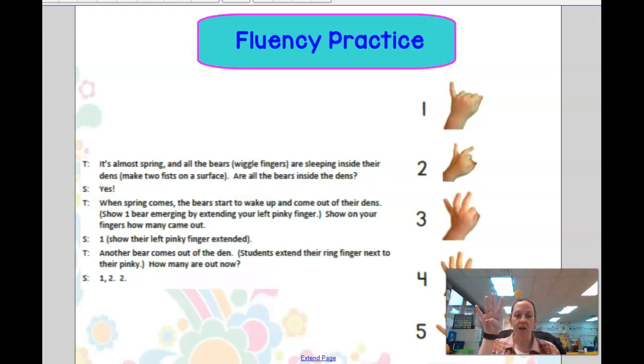And another bear. And another bear. And now we have five bears. Good job. We have our five fingers up. We're going to keep those five fingers up and we're going to pretend that they are fishies.